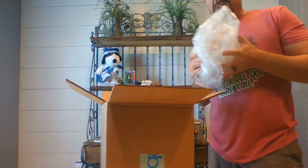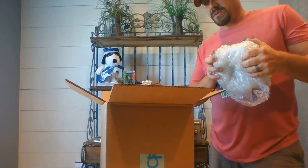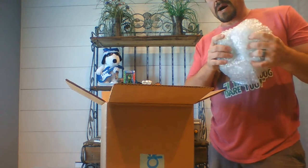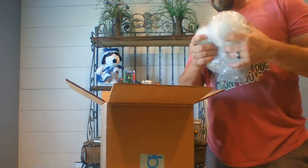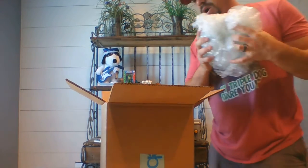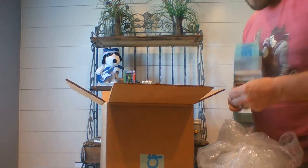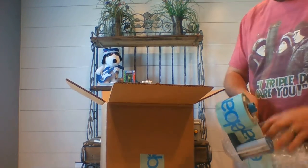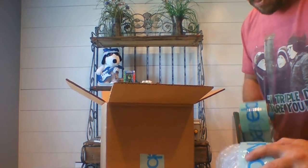Sometimes if it's really delicate — this is a pretty thick piece of glass, not as delicate as something thinner — if it's thinner and really delicate, I will double box it. This one doesn't need double boxing, but I'm going to put it in the box wrapped up very well. I could probably drop this right here on the floor and it wouldn't break. Let me throw some tape around just to make sure it doesn't come out of the bubble wrap when it gets jostled around.